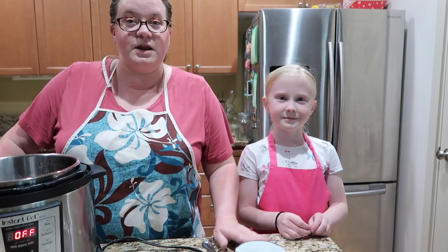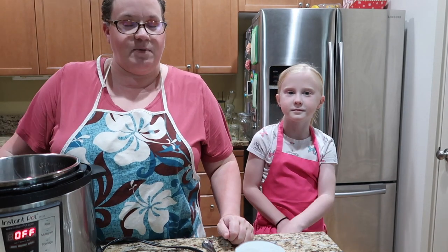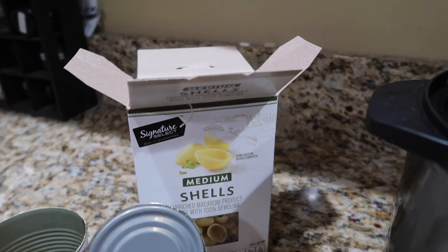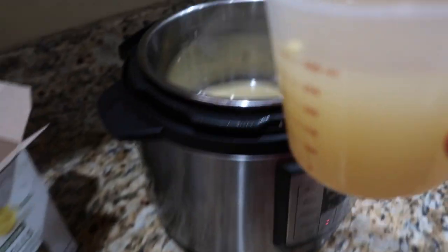We're gonna make the Panera mac and cheese in the Instant Pot. Technically we're only using it on the sauté function to do the sauce, because we have already prepped our pasta in the Instant Pot. So the first step is to cook your pasta.